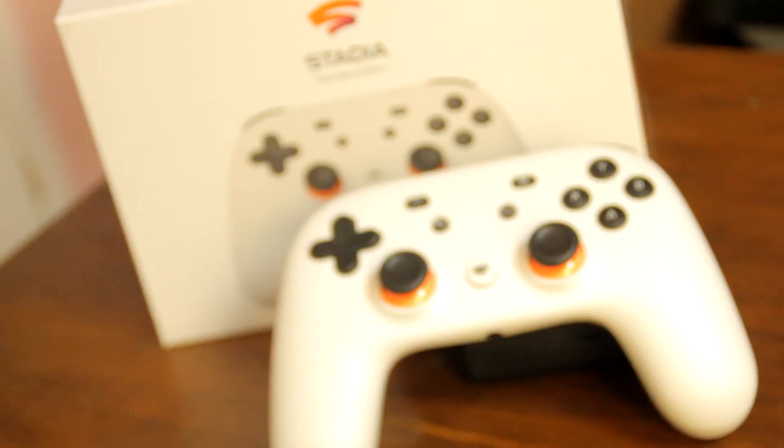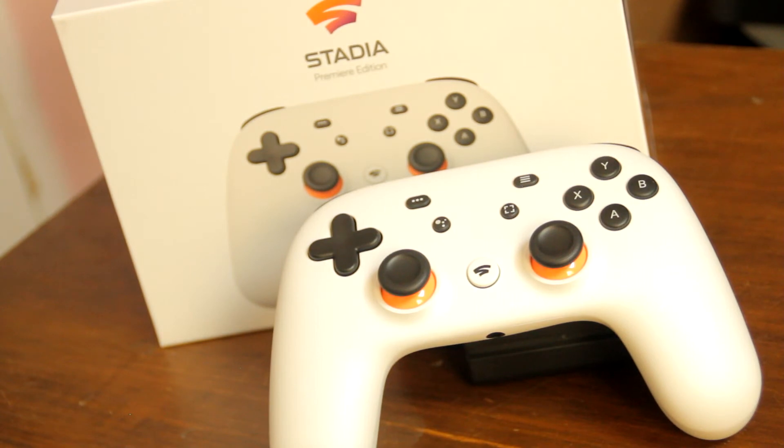Heyo, it's been a while since I've done one of these. Did you miss me? Today we're going to be talking about this guy — the Google Stadia controller. I actually got this for free via trial through Google: three months free and a free controller. And Google owes me some goodwill anyway, so why not?